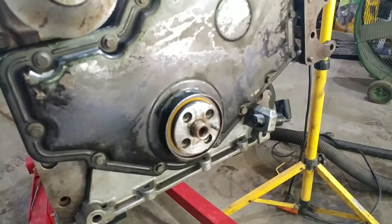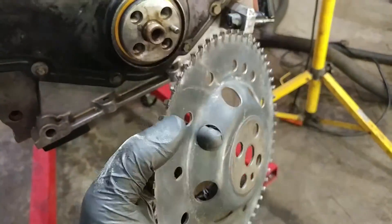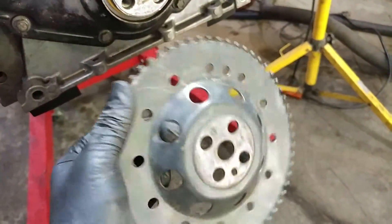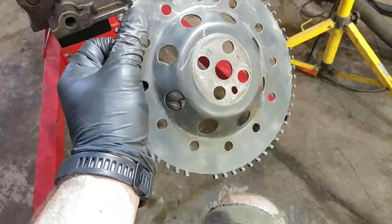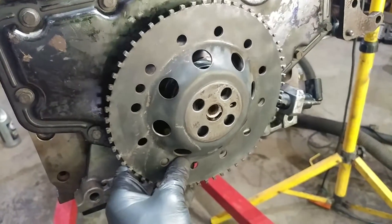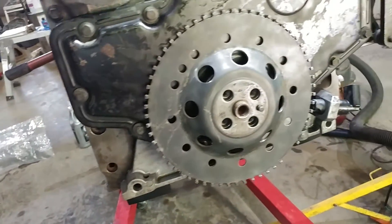We are getting ready to put the harmonic balancer on — a vibration dampener, or whatever you want to call it. Technically in the book it's called the vibration dampener. This is your tone ring, and there is an alignment dowel that lines it up.